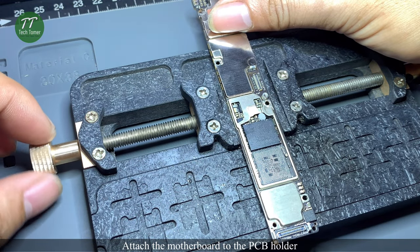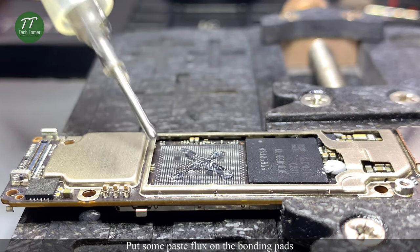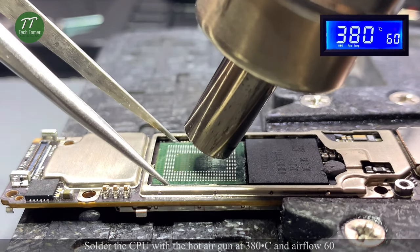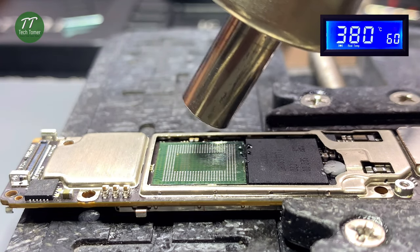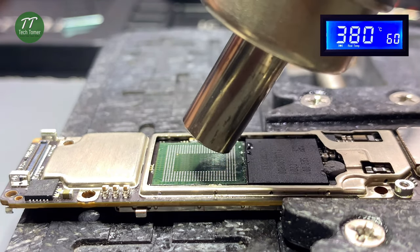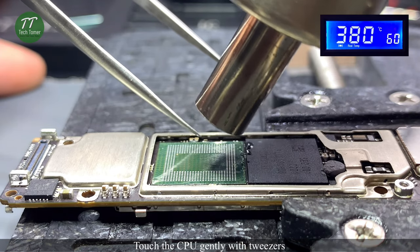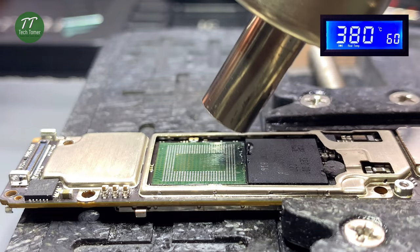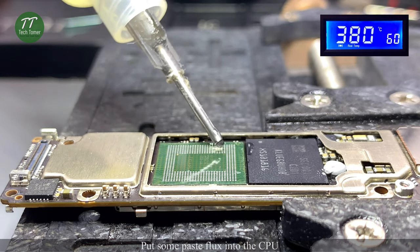Attach the motherboard to the PCB holder. Put some paste flux on the bonding pads. Align the CPU to the right position with tweezers. Solder the CPU with the hot air gun at 380 degrees Celsius and airflow 60. Touch the CPU gently with tweezers to confirm seating.